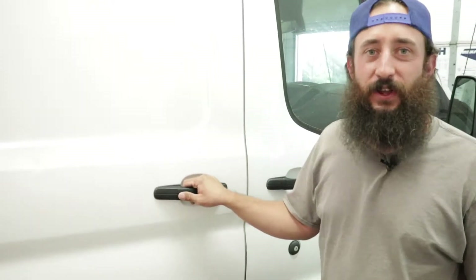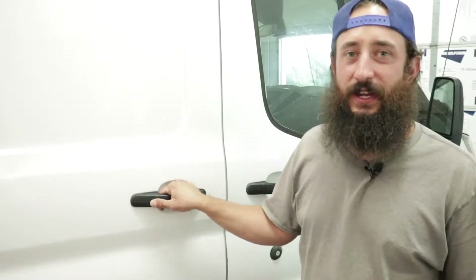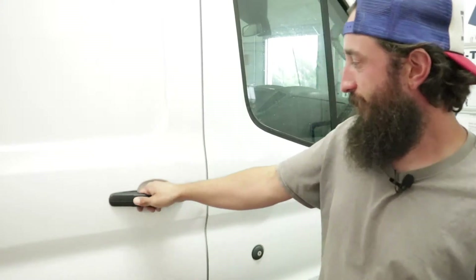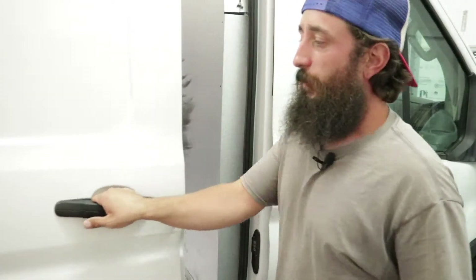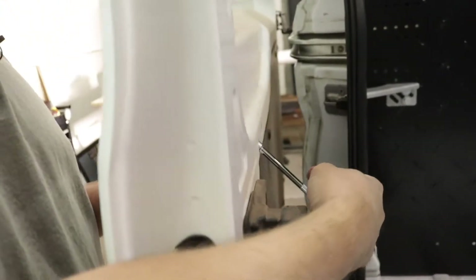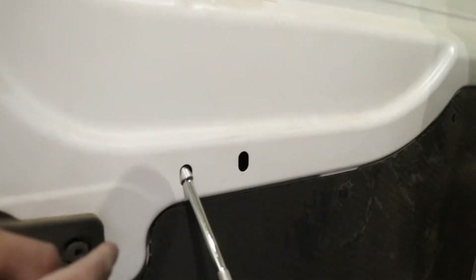What up everyone, it's Eric from Viking Wraps. Today we're gonna pull off the door handle of a 2015 Ford Transit 150 — we're wrapping this so we want to get all the handles off. Open the door, come in here, and there's a torx screw where the ratchet is hanging out. This one's pretty easy; Ford did a pretty good job.